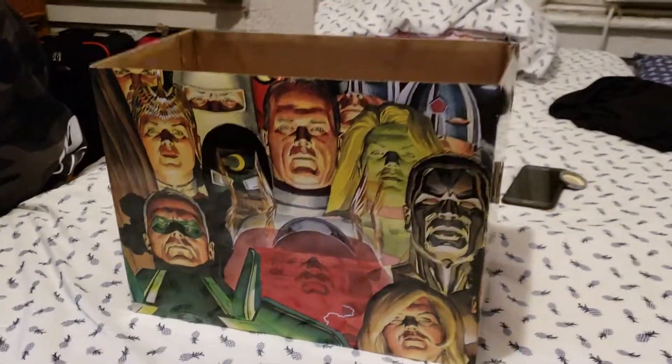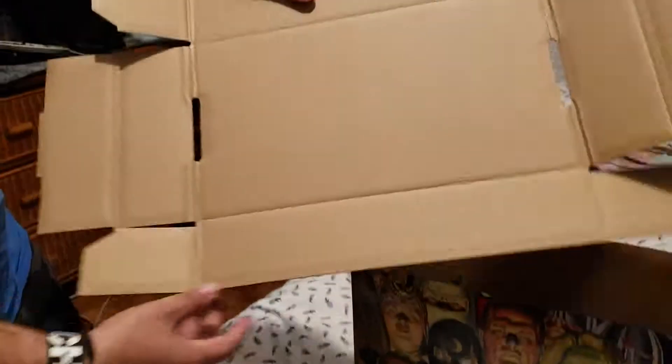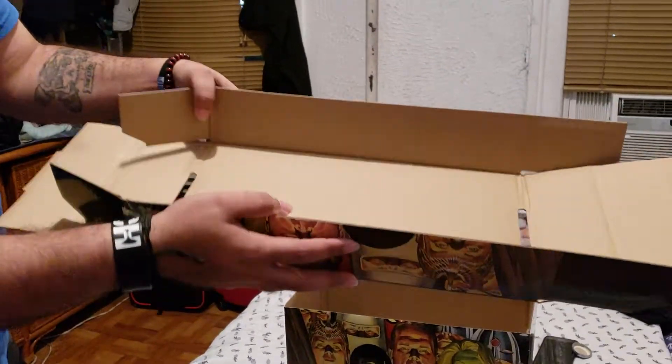See? Everything's basically done, and now time for the top. Once you get the top, it's going to be an inside, and it's going to look like this. And what you're going to do is you're going to fold the two sides together like this.